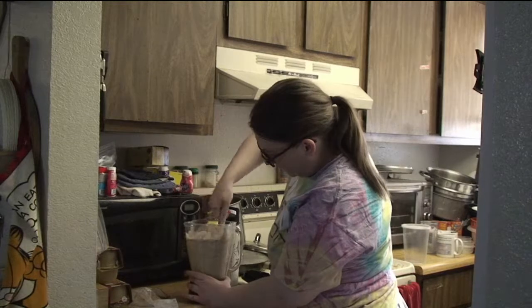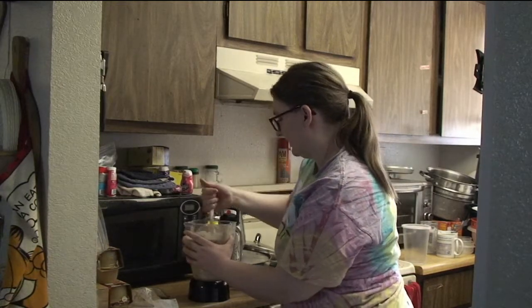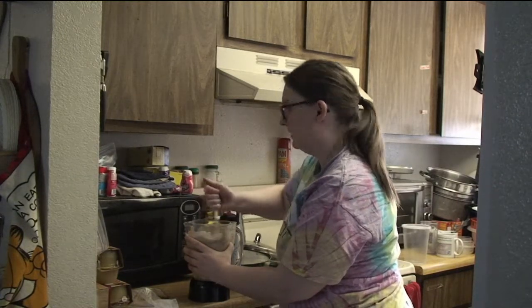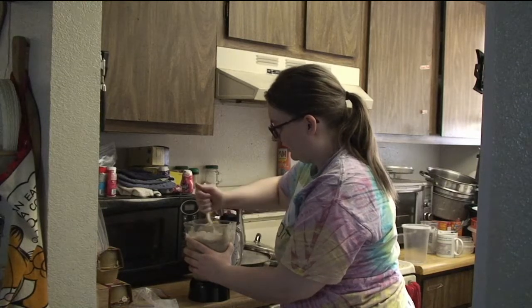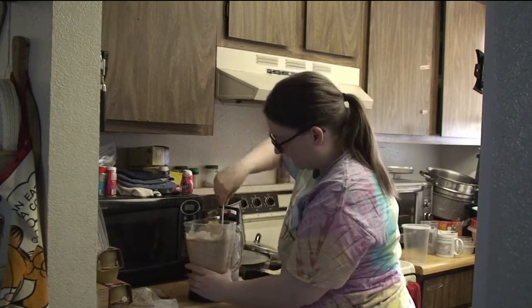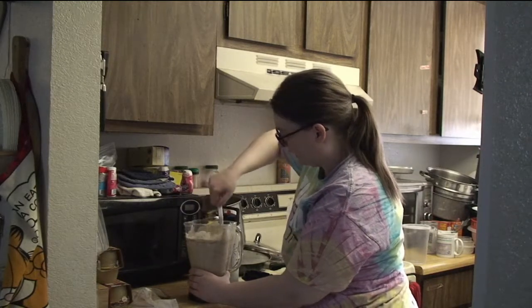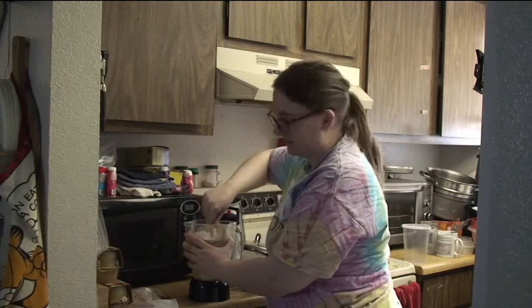I'm starting to feel quite a bit of pain because I was in a car accident recently. Even though the car was fine, I'm not. I have damaged my spine previously and this jarring is affecting me — everybody else is fine, but I'm on a backboard in an ambulance.